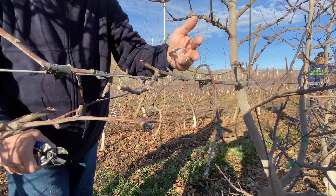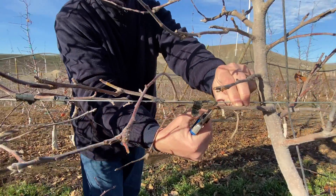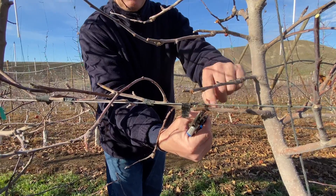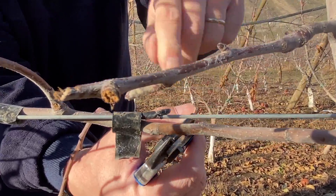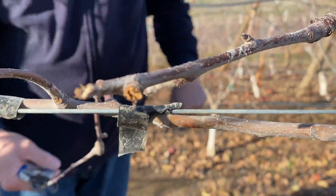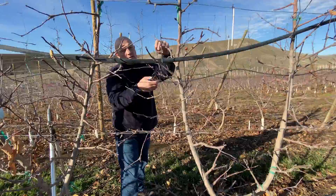You can go back after it's exhausted — for example, next year you can cut this branch here and start over again. It is still a good bud. Probably it would be wise to do this cut this year, but it's tied to the wire so I'm not going to remove it.